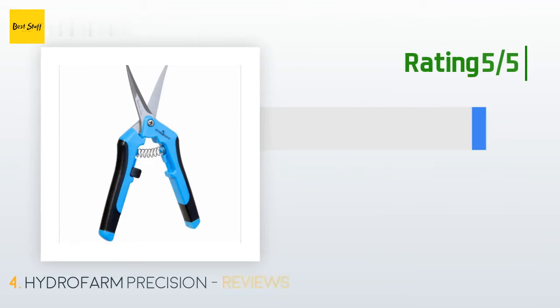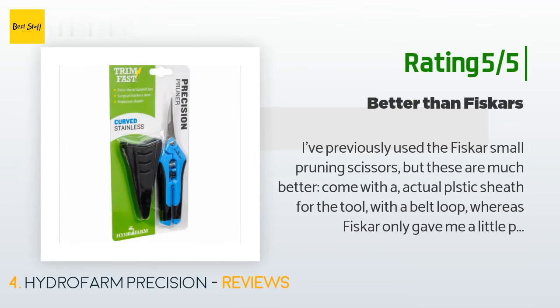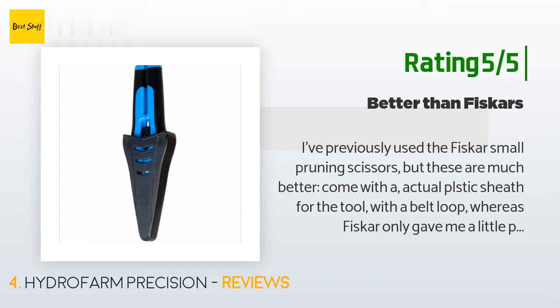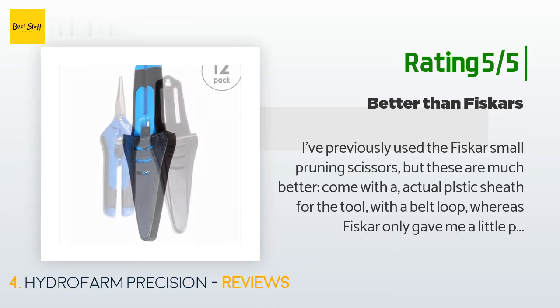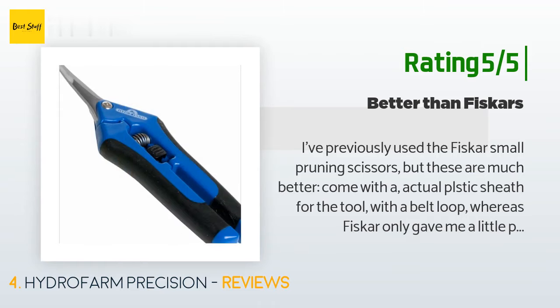Another happy customer said: I've previously used the Fiskar small pruning scissors but these are much better. They come with an actual plastic sheath for the tool with a belt loop, whereas Fiskar only gave me a little plastic thing about an inch long that fit over the end of the blades and was easily lost. The curved blades make it easier to get into the interior of a shrub and make small prunings that can often encourage growth. The size is a bit longer than Fisker's and I find it more comfortable to use.